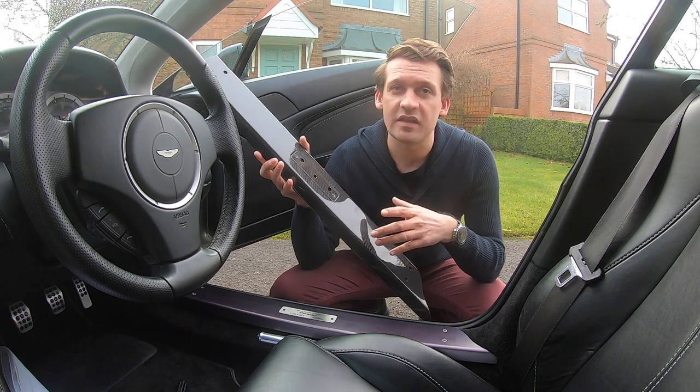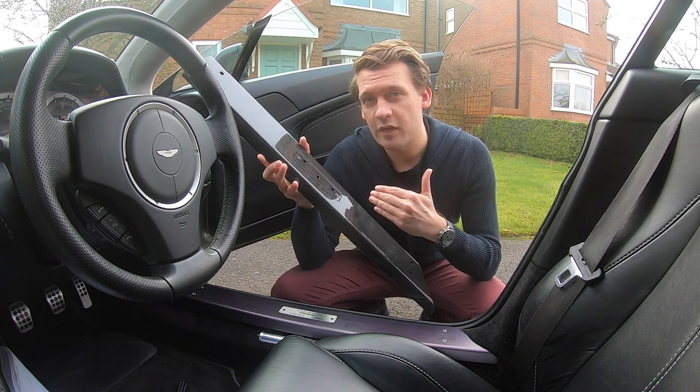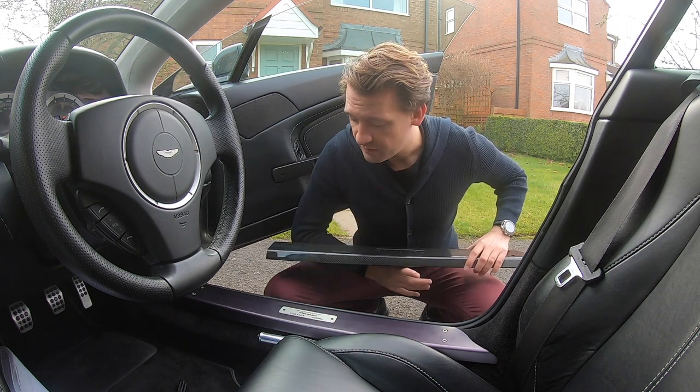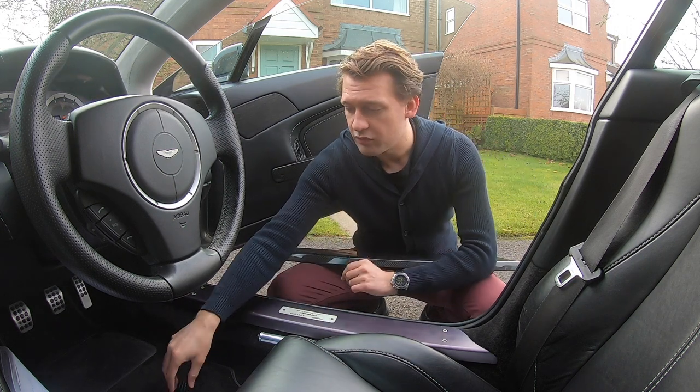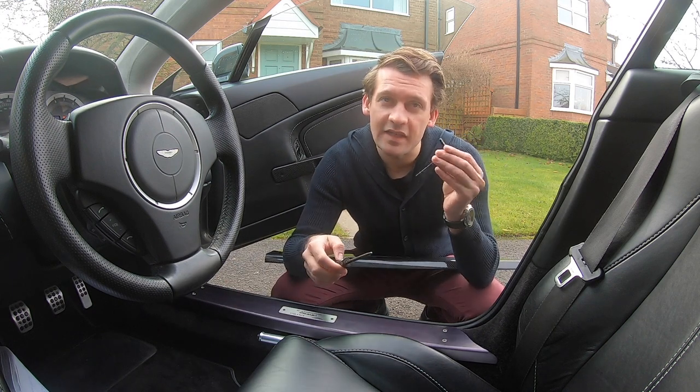I've had this PPF'd by our partners at SRS Automotive, and that way if I ever do scratch it, it will just self-heal. Swapping it in is a really easy job — it's just six bolts and two screws, so all we're going to need is a Phillips screwdriver and a 5mm Allen key.